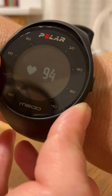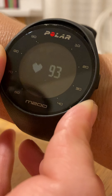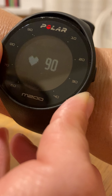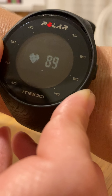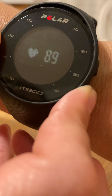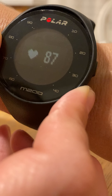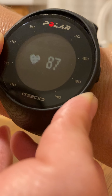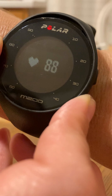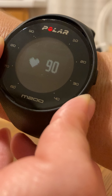My heart rate is 94 beats a minute right now. It might take a few seconds to get to its baseline — just watch it, and once it stabilizes it's going to bounce around a couple of numbers up and down, but you'll get a general idea of what the baseline is. It's kind of going down to 87, up to 90, so it's going to be in that range somewhere.